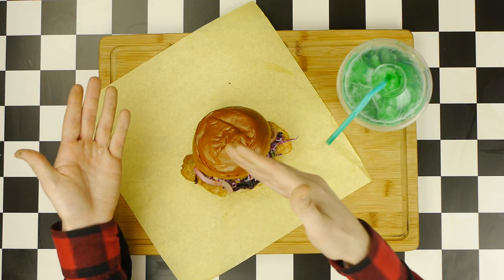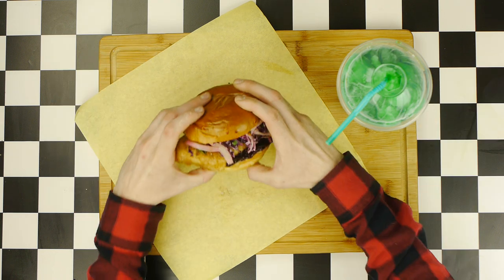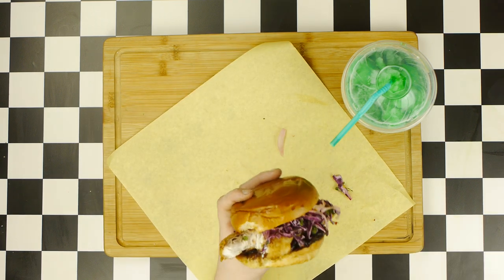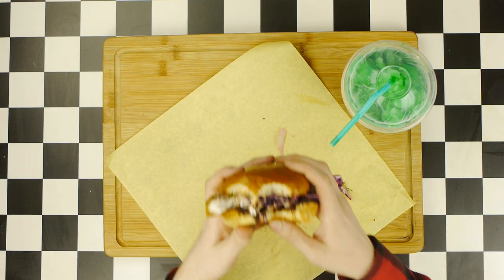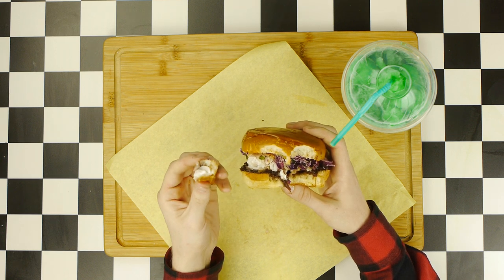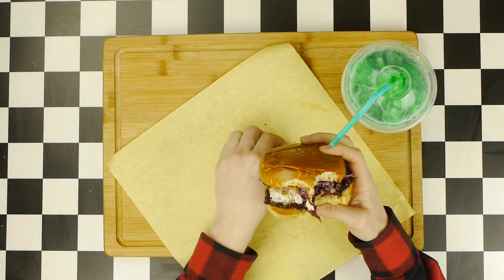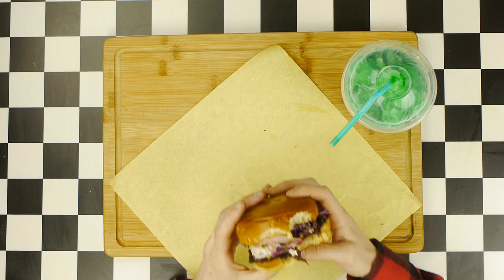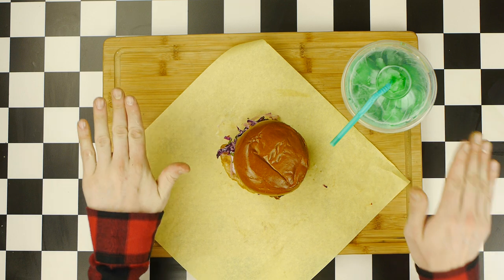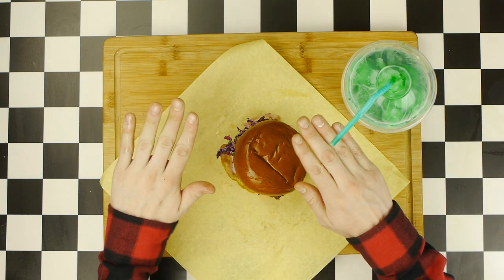Now there's nothing left to do but taste it. We'll take a bite of this beautiful fish sandwich, and honestly, everything about this sandwich is absolutely perfect! That fish is so flaky and tender, with such a crunchy, crispy crust, and it goes phenomenally well with that decadent onion jam, the refreshing slaw, and the sharp acidity from those pickled shallots, all brought together by that sriracha mayo. This is really one of the best things we've ever made on this channel — you can never go wrong with a fried fish sandwich.